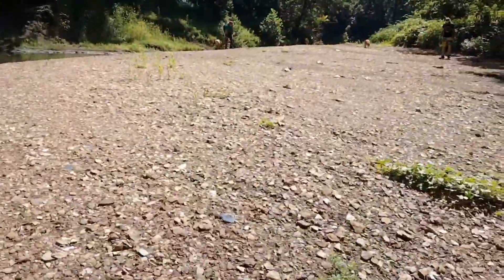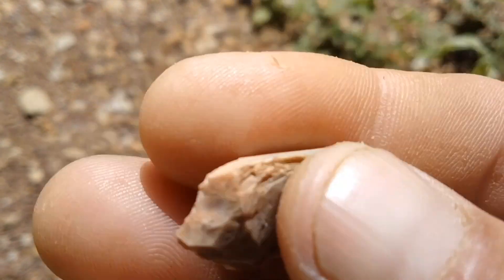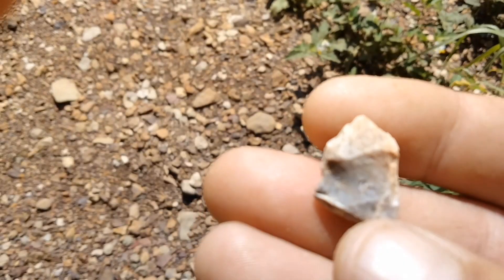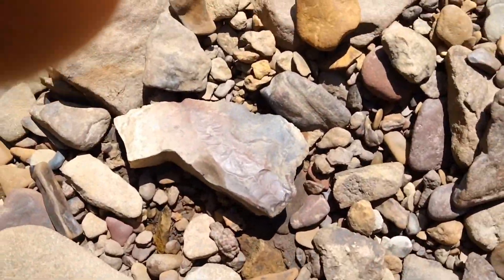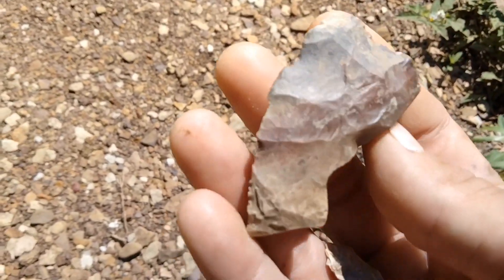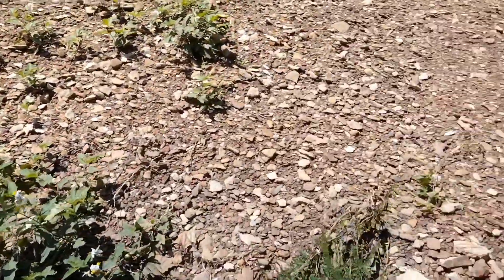I'll tell you what, today's like the day of the Brooks. Just found a little base of a Madison, or maybe a tip — hard to say. Just found this tip — the old blade preform tip. We'll get back to you if we find anything else.